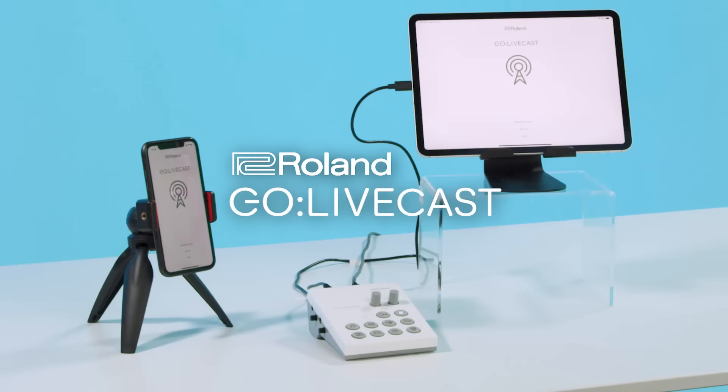The Roland Go Livecast easily turns your smartphone and tablet into a two-camera live streaming studio. Setup is super easy.